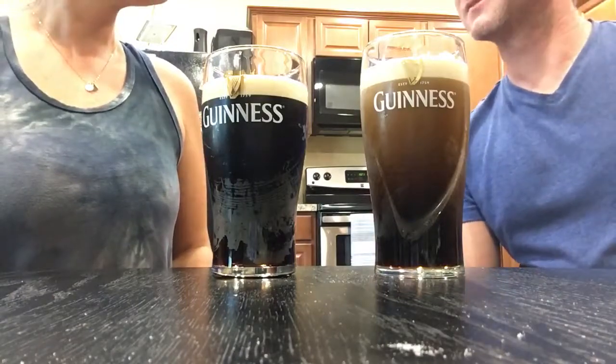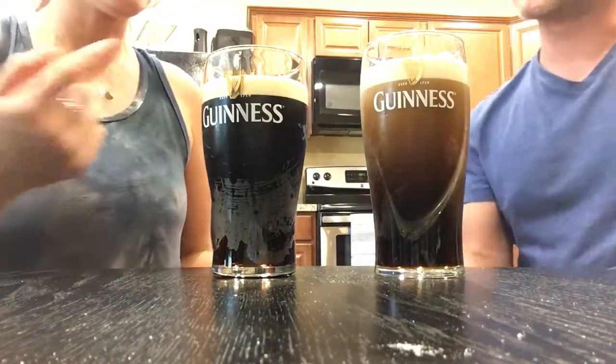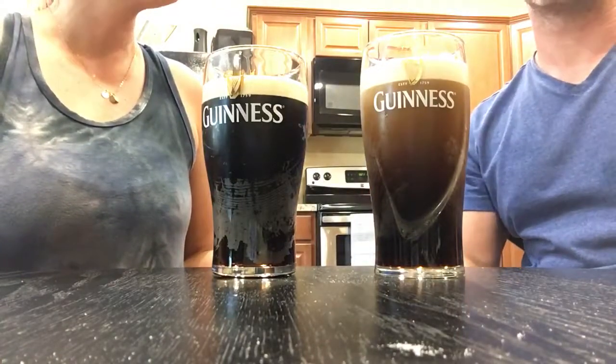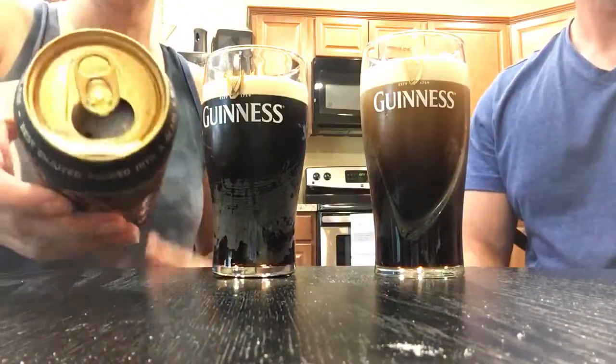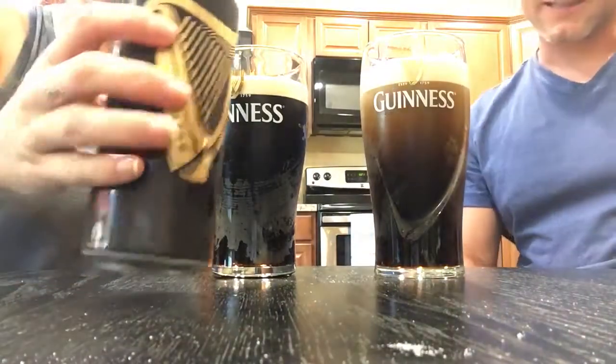I forgot to do the double pour, but that's okay. I think it's actually probably better not to. At least I got more head. Is yours gurgling? No, it's not gurgling. It was a straight, solid, easy pour. It's still stuck at the top — my little nitrogen bottle is still stuck right there at the top.